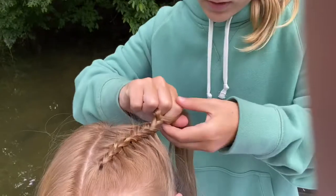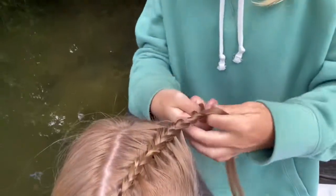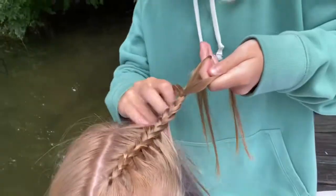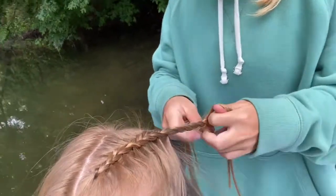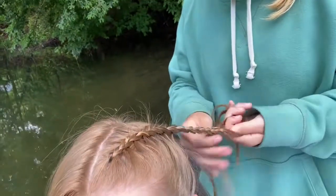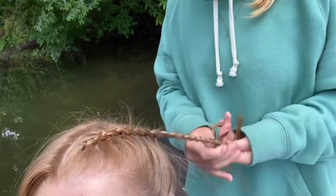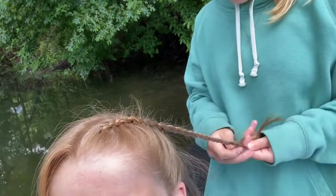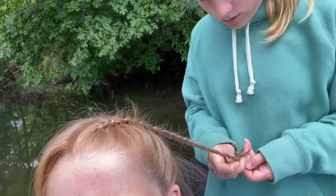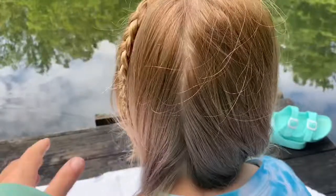I'm just braiding this how you normally would. You want to make sure all the hair stays tight. This is what it looks like — it just comes down into this little braid right here. Now we're going to go on to the other side and just repeat the same thing.